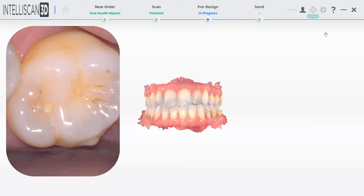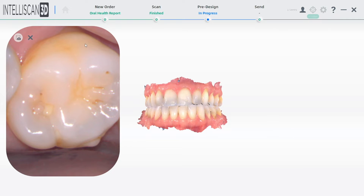This is revolutionary. When using this mode, it turns your Intelliscan Model X scanner into an intraoral camera.